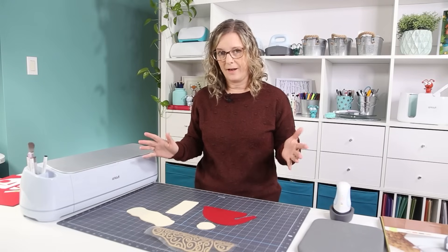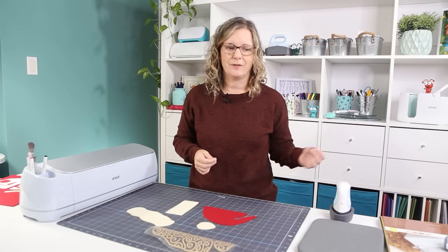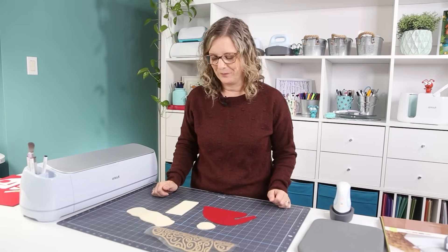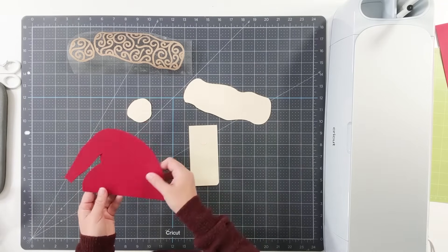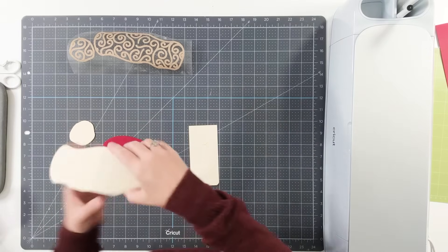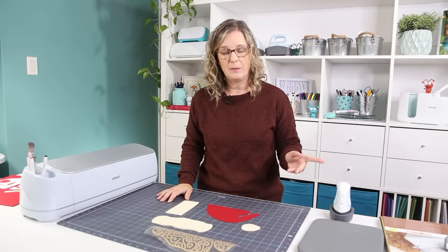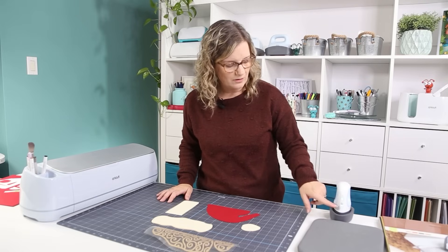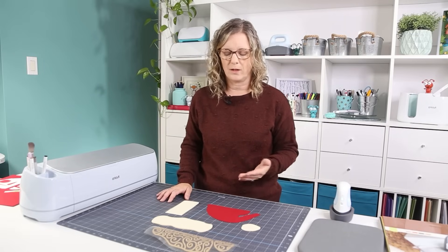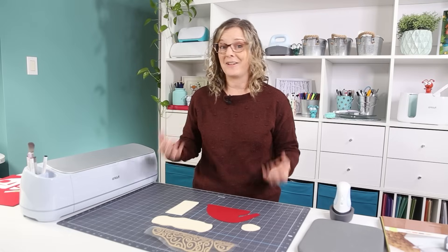I've got all my pieces here. Weeding the iron-on probably took more time than just piecing together the glitter cardstock would have. So really, it doesn't matter which one you choose — I'm sure your project will be beautiful. Make sure you have the pieces together on the right side so they fit perfectly, since we're going to glue one on the back and one in the front. The mini press is ready. I've set it to the lowest temperature for iron-on onto cardstock — about 20 to 25 seconds.